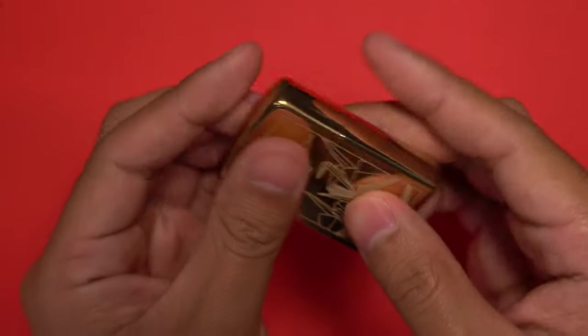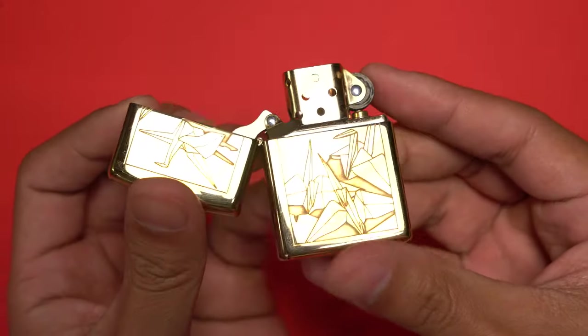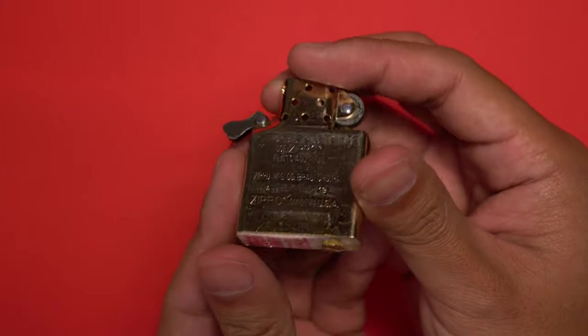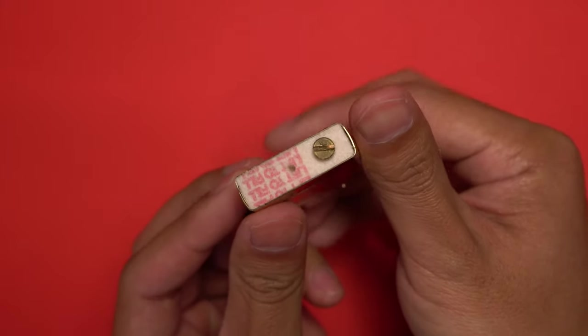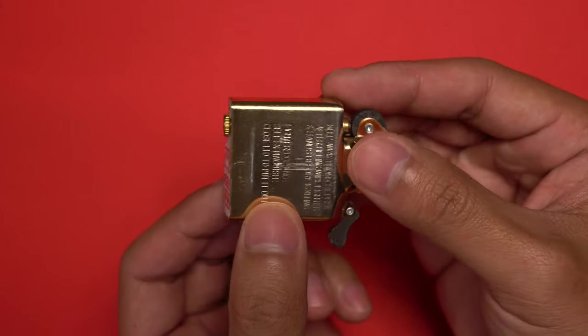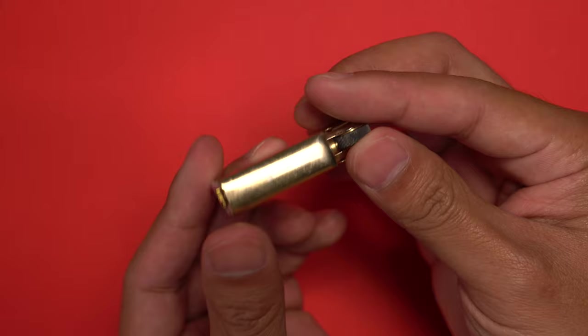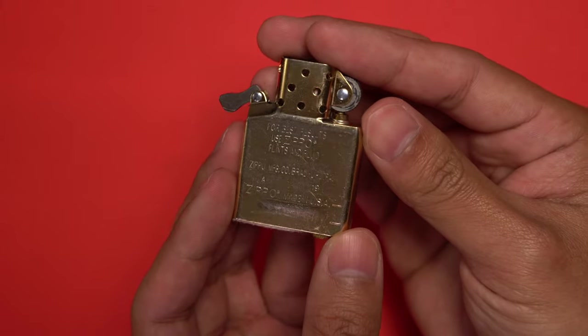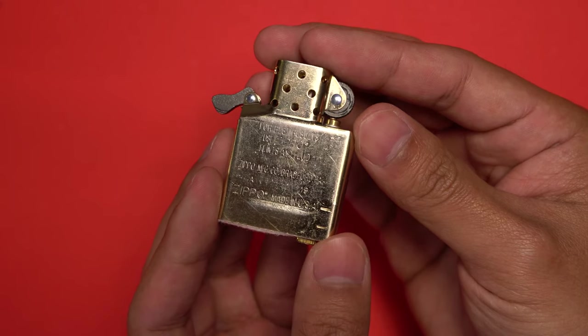If you're unfamiliar with this type of product, it is essentially a replacement insert for a Zippo. You may be asking why you would need a replacement insert when the lighter comes with a perfectly functioning one. Well, although the original insert works perfectly fine, it isn't exactly the most efficient design. The problem with the original insert is that it is not sealed, so once you fill it up with fuel, whether you use the lighter or not, the fuel will begin to evaporate.